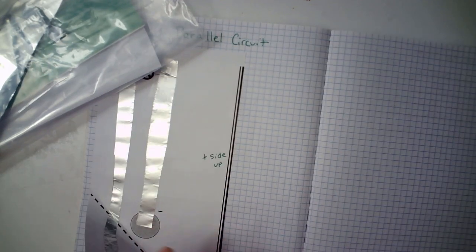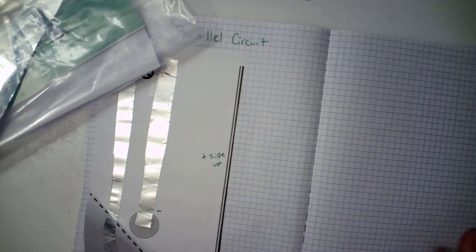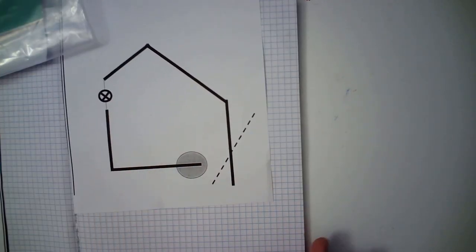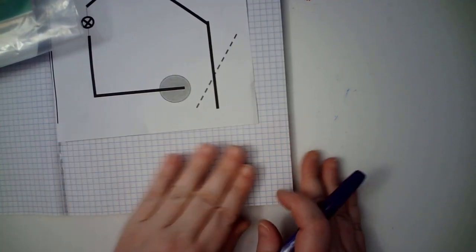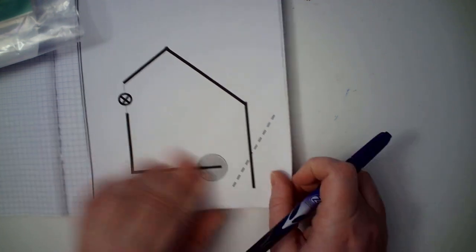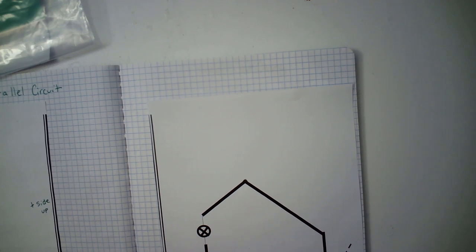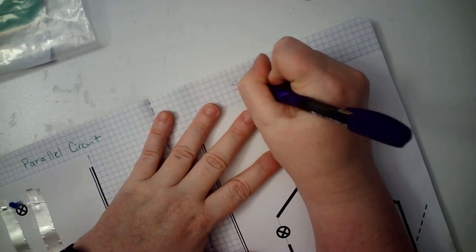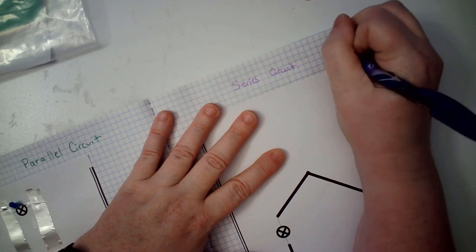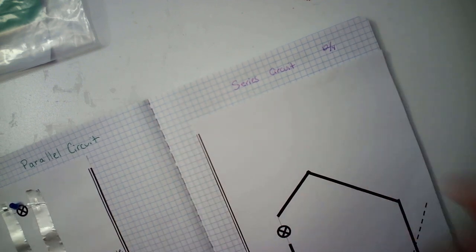You have completed your parallel circuit. Now you need to move on to your series circuit. This is the one where everything goes around in a circle. You're going to want to put this on the right side of your journal — this is the center line. You want it on this side, so you can fold that corner. Label this page 'Series Circuit' and put today's date.